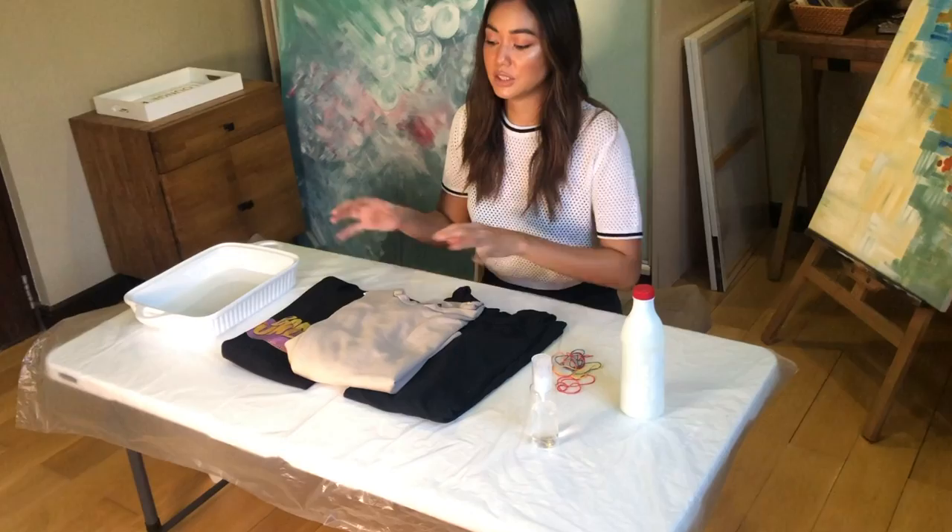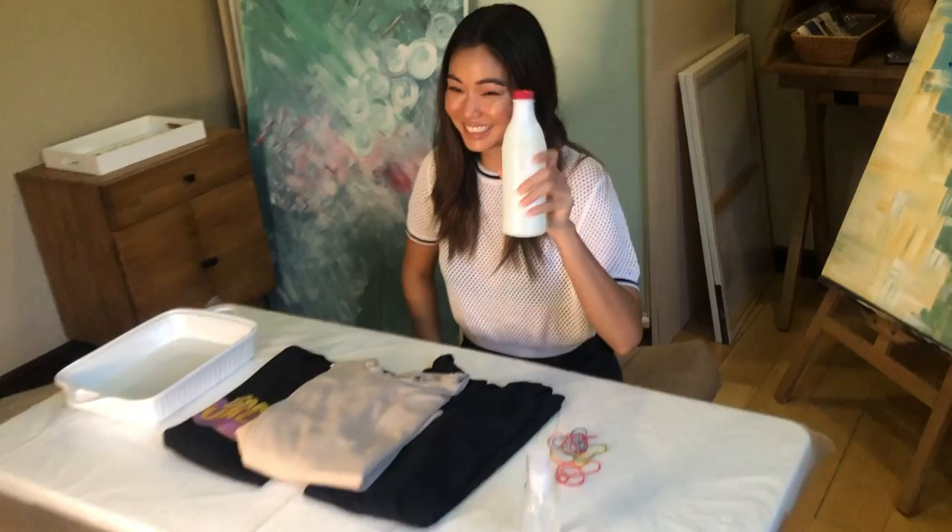First things first, I'm gonna take you through all the materials I need to use. Bleach is something you don't wanna mess around with at home because it could ruin different items if it gets on any material that is easily damaged. So what I did was I set up a little table here so that I don't make a mess. I covered up the table with a garbage bag so that it protects any surface that the bleach might splash on. I also picked up a little container that I will be putting my t-shirts in when I actually do the tie-dye bleaching job. The actual materials I'm gonna need are, of course, bleach.